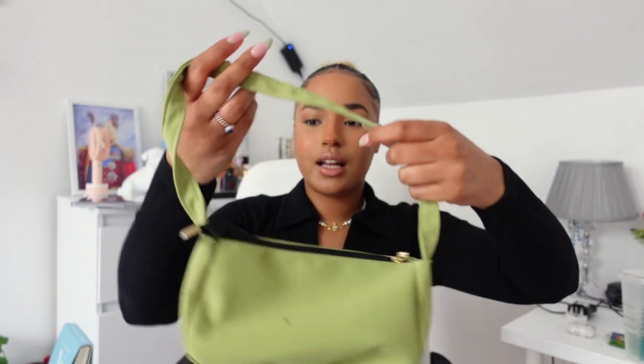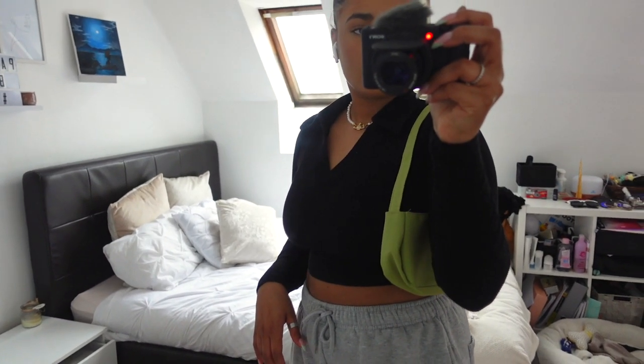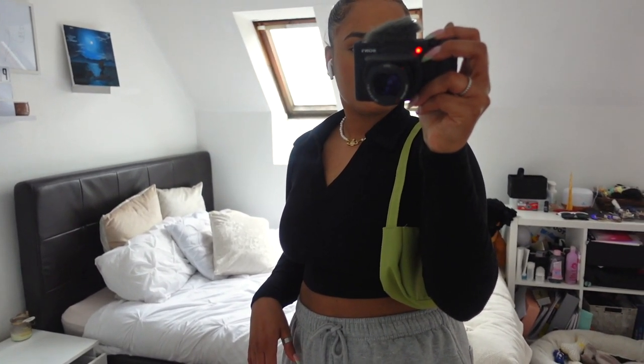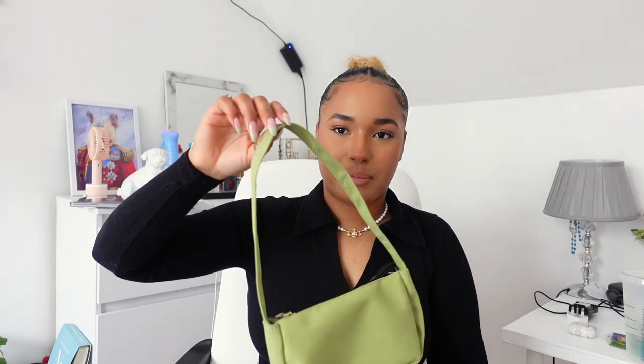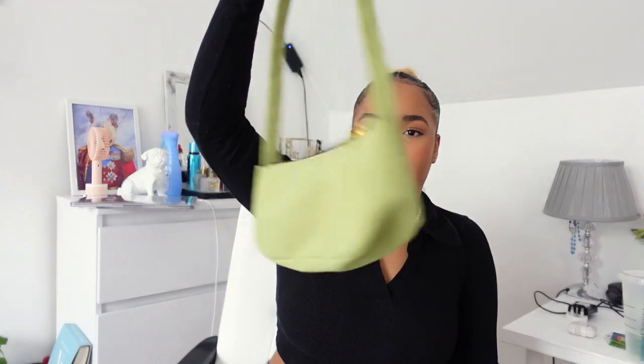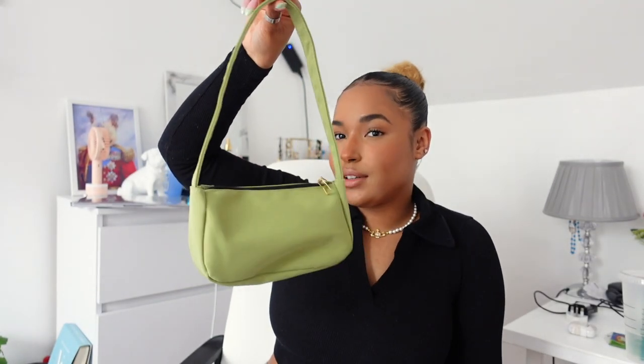It does fit quite a lot inside, so it's not the best quality I have to say, but for the price you paid — two ninety-nine — you can't ask for much, right? You get what you paid for. If it had a little bit more fabric it would have been perfect, but I still like it. It will be a really nice summer or spring piece.